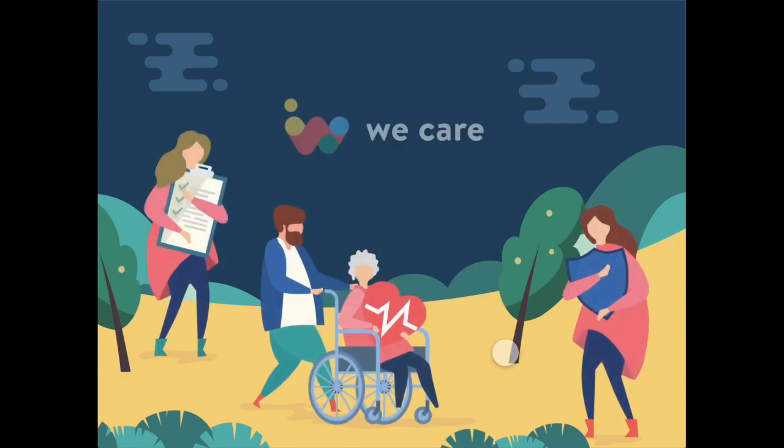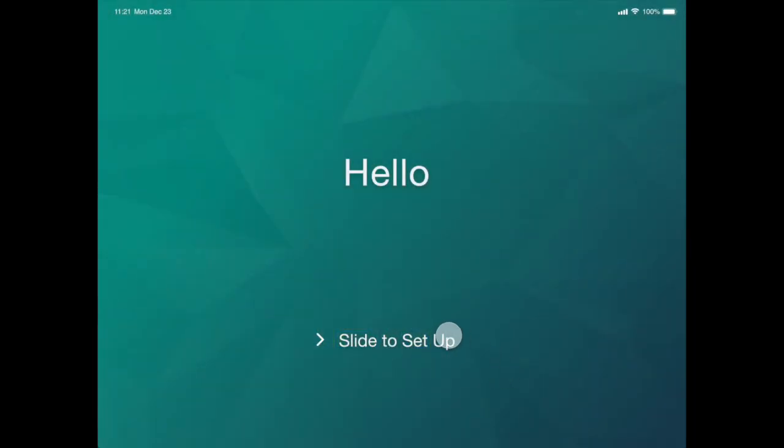Everyone, I'm here to show you a brand new app called We Care. In order to connect the tablet, watch, and phone devices together, We Care designs a simple and step-by-step onboarding process for seniors.